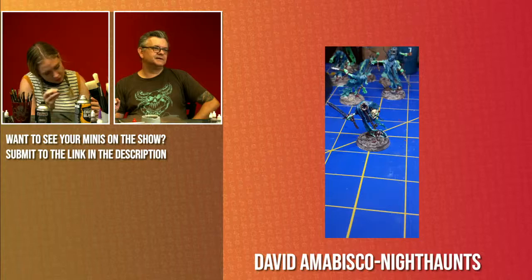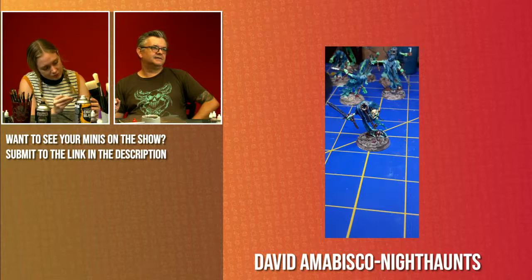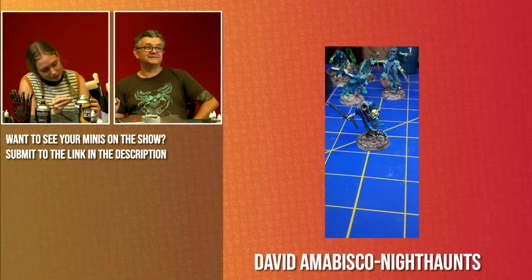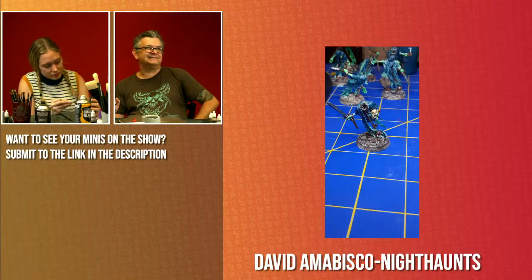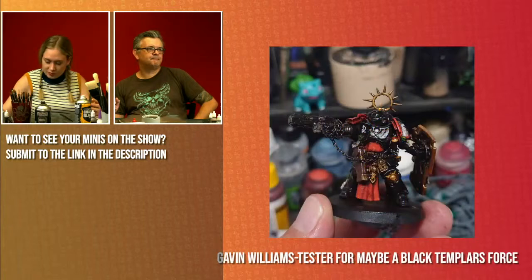David has painted up some Nighthaunts — very cool. I love this model where his head has come off at some point, but it's important that he still carries it around. That sort of pale green going on for the ghostly fleshy parts is looking good. Nice work Dave.